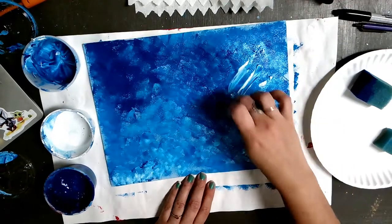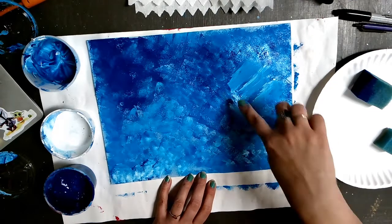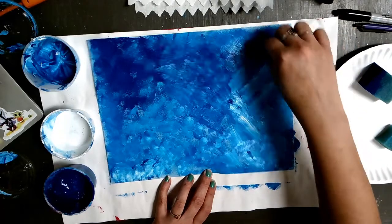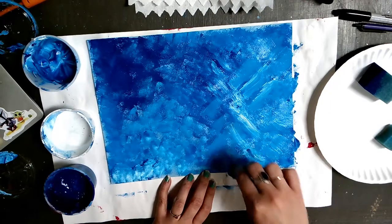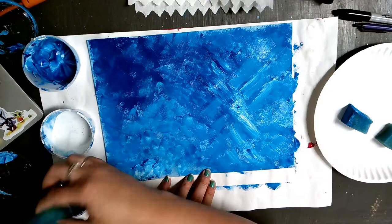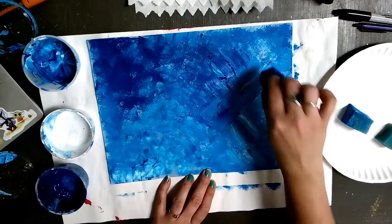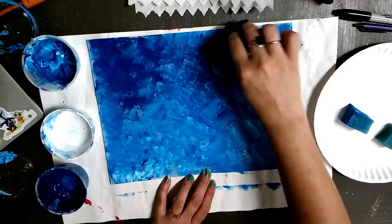Vincent Van Gogh used short, heavy applications of paint in his brush strokes so you could see that the paint had moved and how it was traveling across the canvas. So on one side I'm going to show you a Van Gogh style technique, and on the other we'll just leave it and it'll look more like a Monet. Heavy application of paint with directional brush strokes — directional meaning they go one way or the other, not just super random.